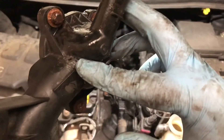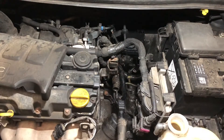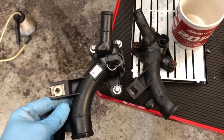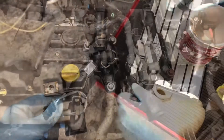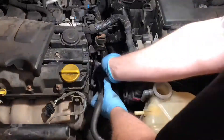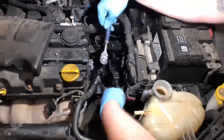Now all we've got to do is replace it, fill it with coolant and retest. It's always best practice to compare the old and new part together just in case anything needs to be swapped over. In this case everything's fine, and you'll notice it comes with a new coolant temperature sensor. Now we just put this back together in reverse order.